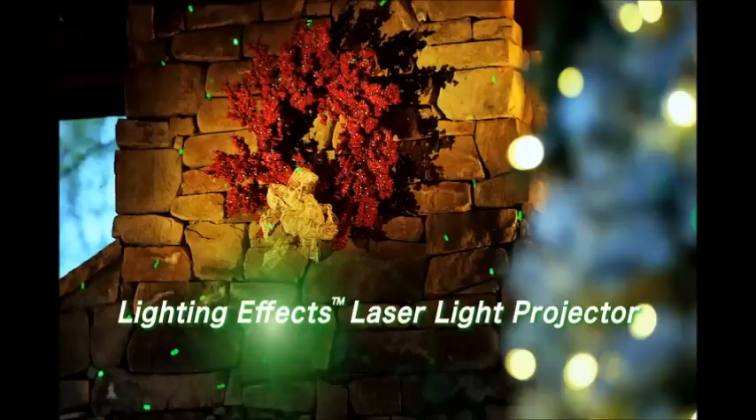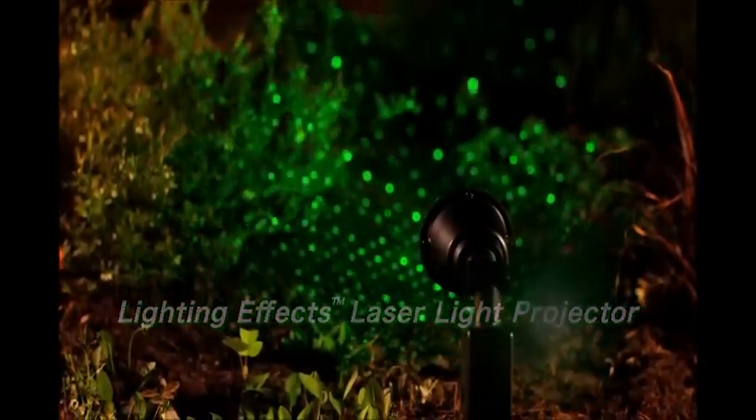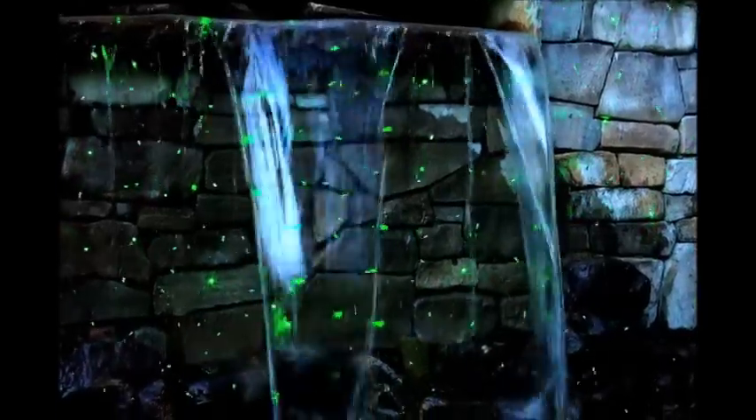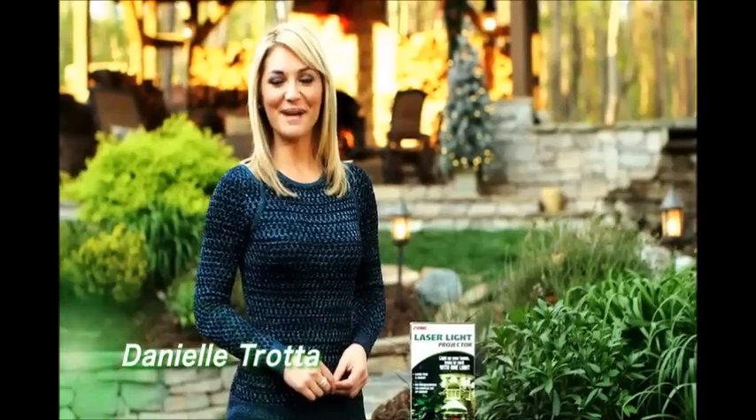One of the brightest ideas for this holiday season is the Lighting Effects Laser Light Projector from Prime. When we say bright, imagine hundreds of points of light that dance across your home and yard, allowing you to decorate in style with a single source. Hi, I'm Danielle Trotta.